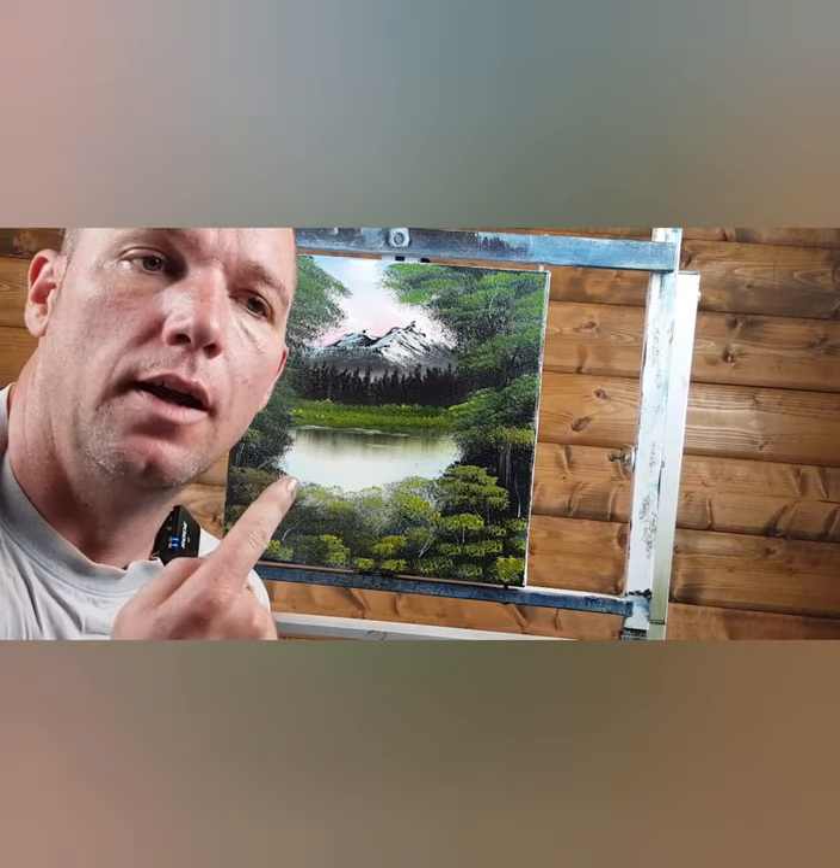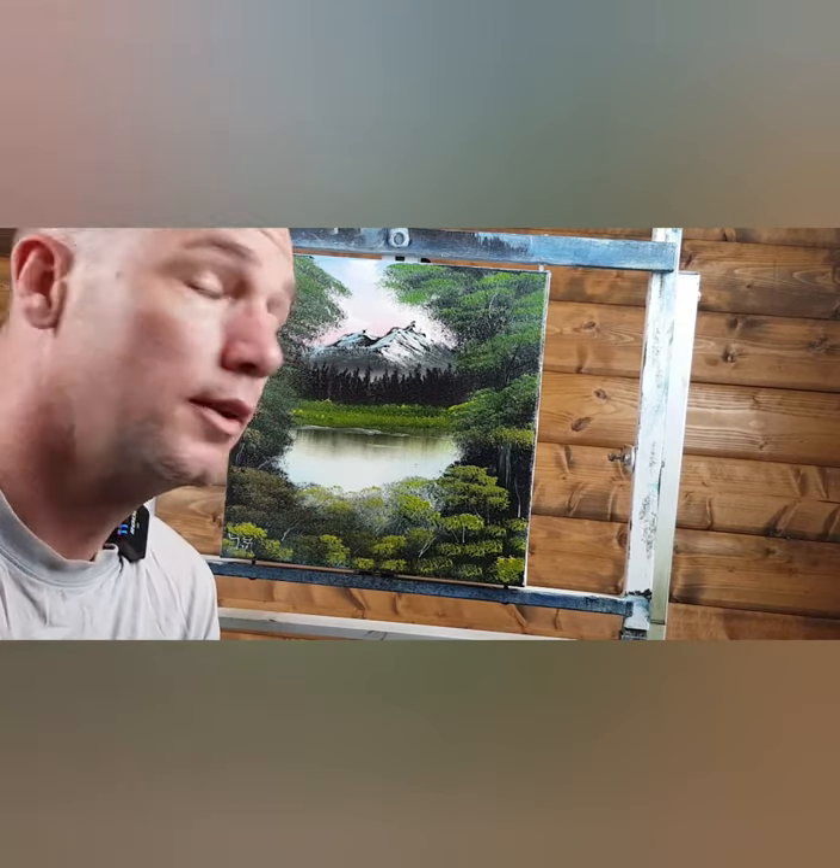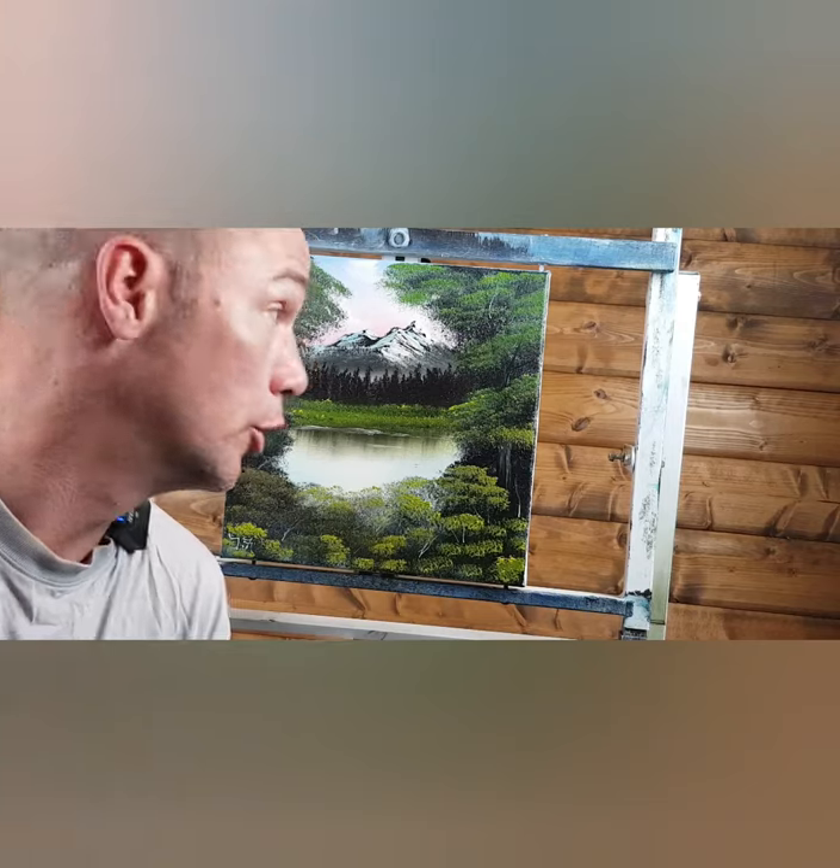All right guys, welcome back. I just painted this picture and I'll be showing you how I did it in the following video. I made a slight error — I forgot to use my wireless mic so it's going to be poor sound quality, but seeing as it's my first time I think you guys can deal with it. So stay tuned and see you around.